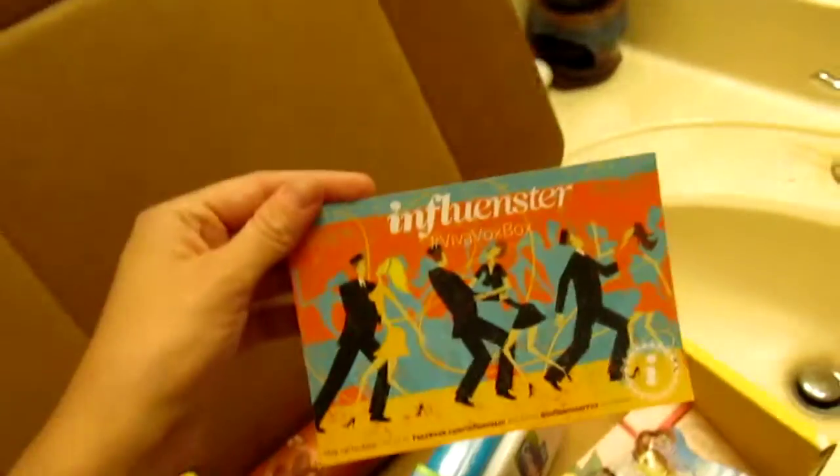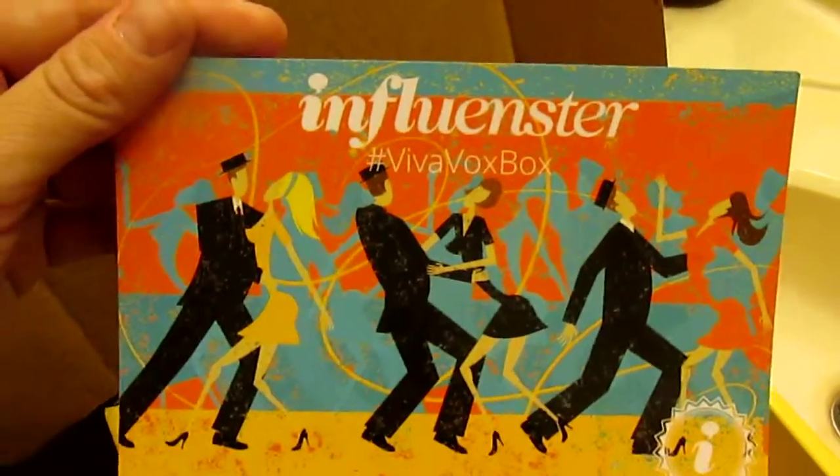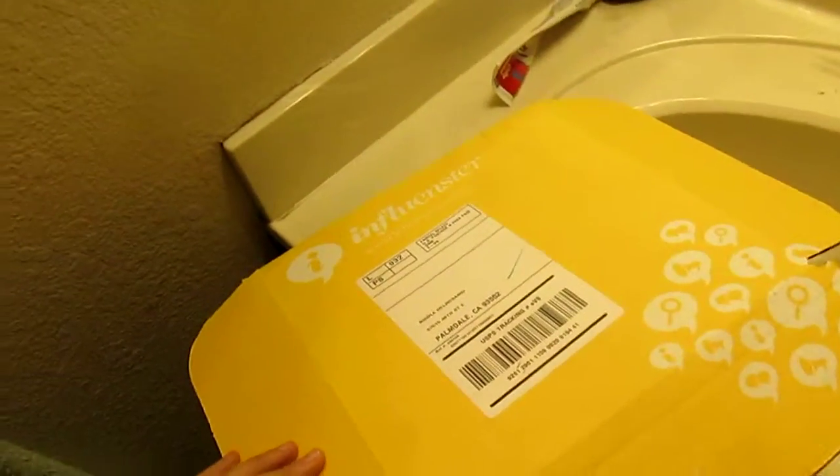Sorry that the video is like this, but this is how I had to do it this time until my computer camera gets fixed. That's it for my influencer VoxBox! Everything in here is completely free for testing purposes. If you want to join, it's influencer.com — you sign up and get a big box of goodies to review.